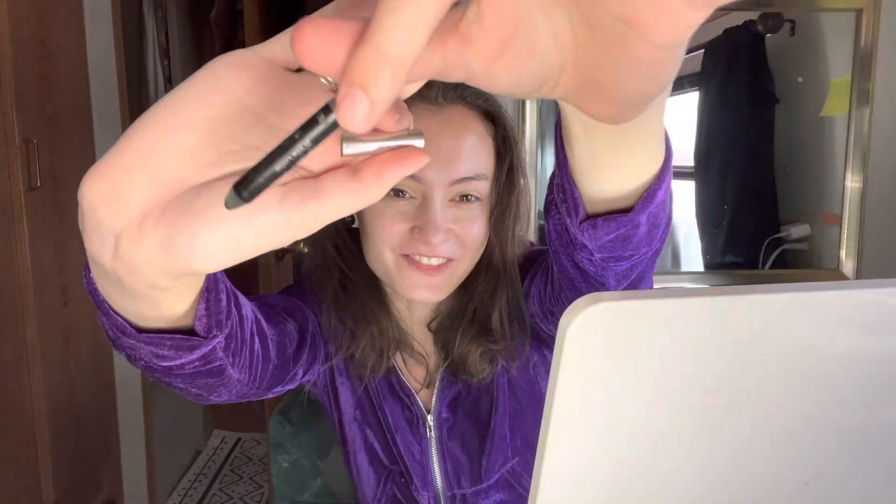I always tightline — I didn't know that it was called tightlining until it became like a popular thing on TikTok — but basically you just put eyeliner on your waterline up here. I really need to sharpen this; it was fully poking my eyeball.